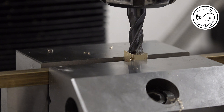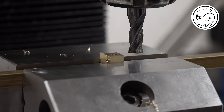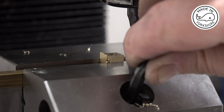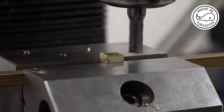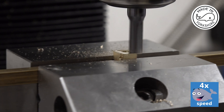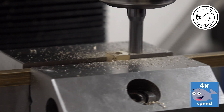I think it's about 38 thou to go. Make sure it's well locked.